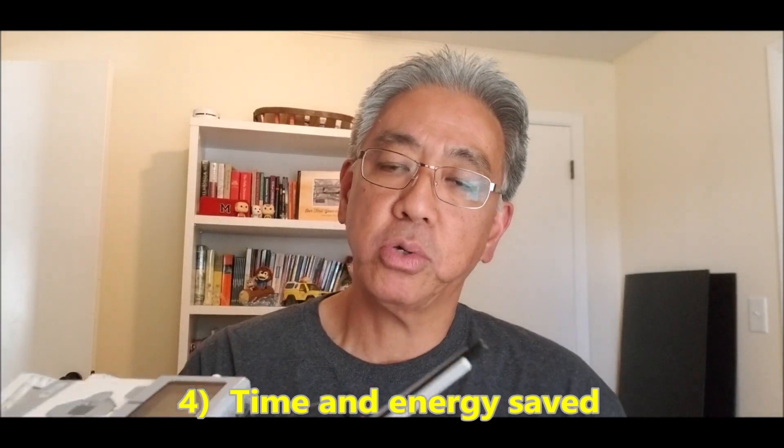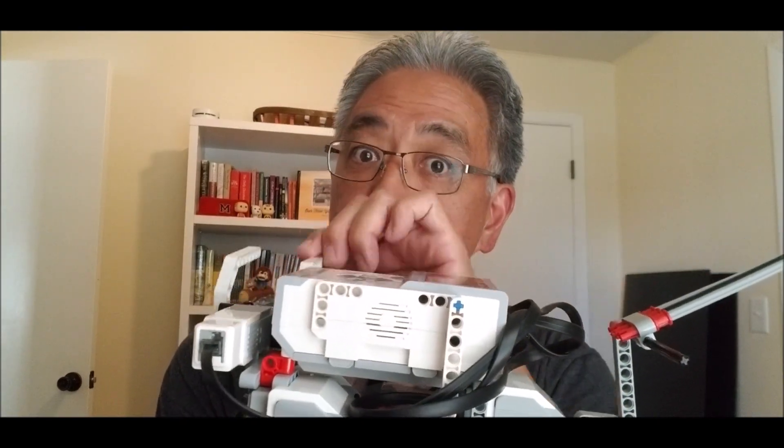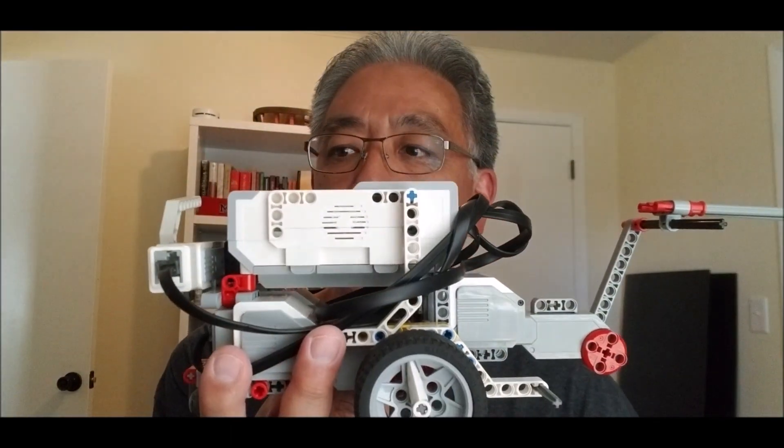The fourth reason you want a fourth motor is you're saving a lot of energy and time. Those two and a half minutes go by like a blur — it's gone. What you're able to do now is attack from the front and attack from the back. You always have those cases where you wish you could have a second thing done at the same exact time. It's almost like an octopus — it can grab something and fight off another thing at once. You're just having more weapons to help your team get more missions done.